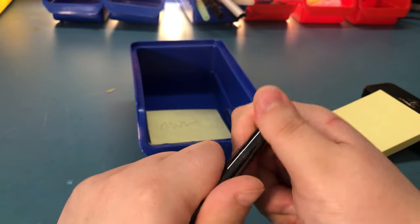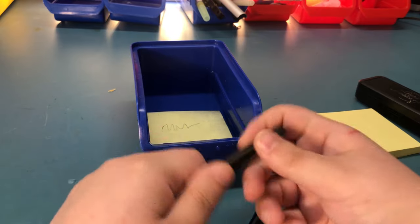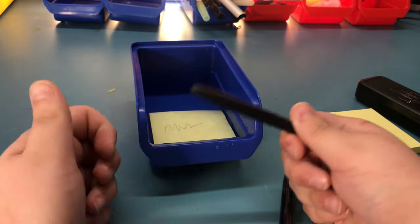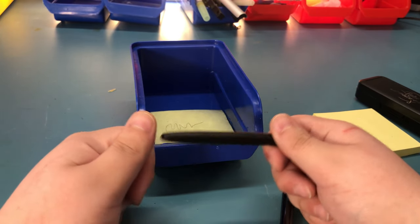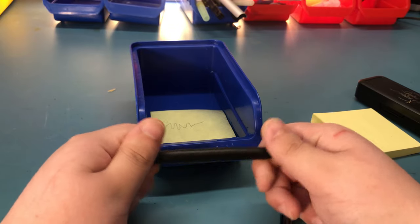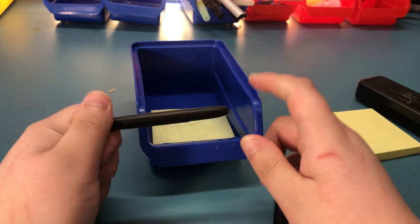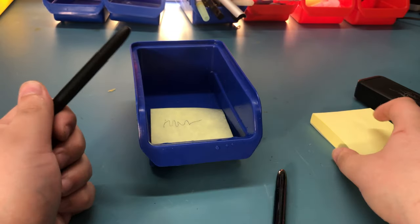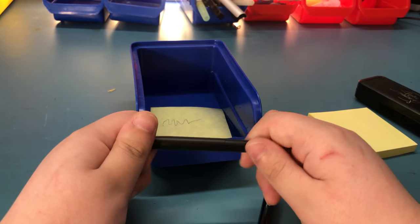It writes on every surface — that's why I decided to buy these primarily. Especially here in the workshop, I do need to write on some weird surfaces from time to time. It's easier than sticking a label or using masking tape — I can just write with this. So far I haven't had a single surface that I couldn't write on. But obviously on some surfaces, just like the post-it, it doesn't dry immediately, so you have to keep that in mind.